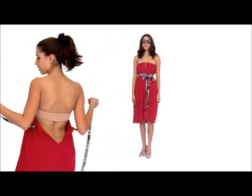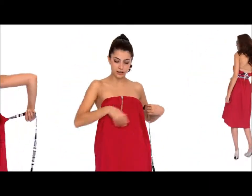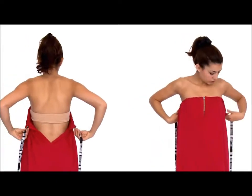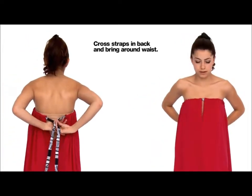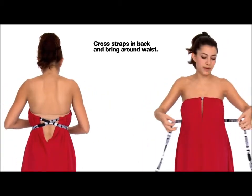For this style I start with a dress with one of the slits in the front and the others in the back. What I'm going to do is pull the fabric on each side, cross the straps in the back, and then bring them in front like a waistband.